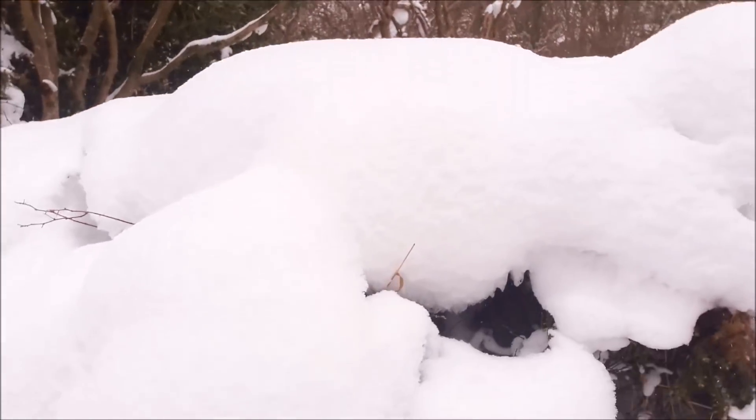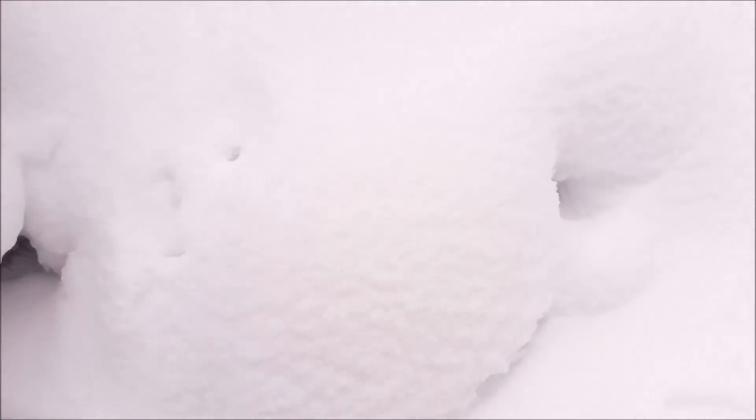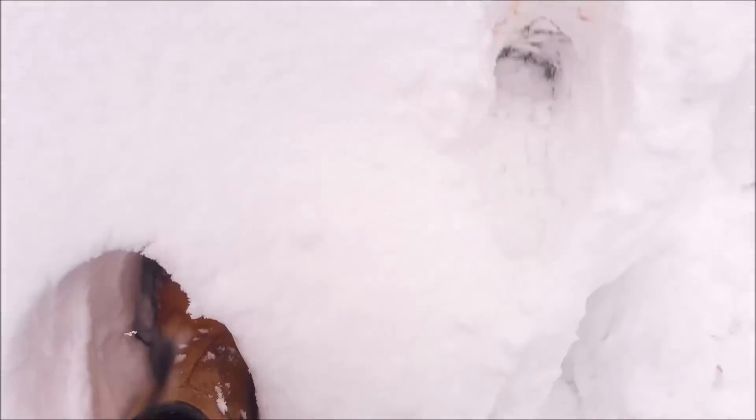By the way, here's a tip for you. If the snow's dead deep, don't wear these.